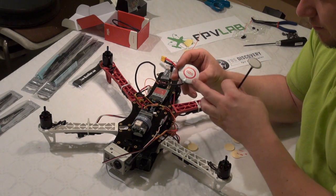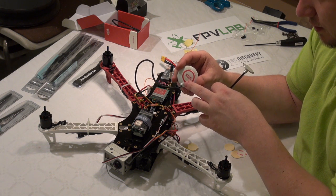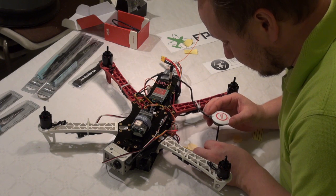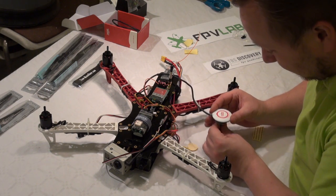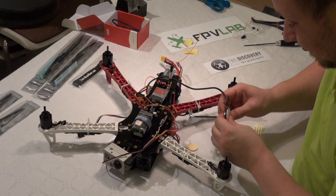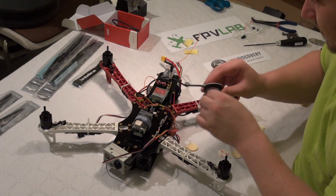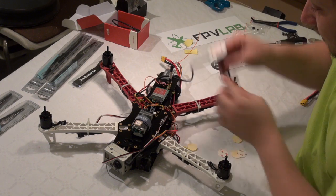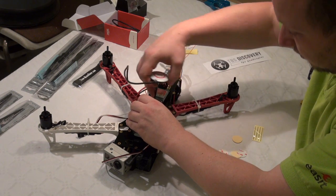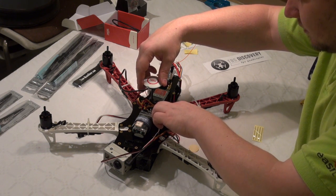What I do is mount it so the arrow on the GPS is pointing forward. I will just mount it as straight as I can on the tripod, make sure it is firmly attached, and I am going to place it nearly on top of the CG.